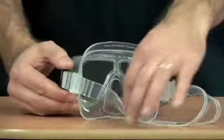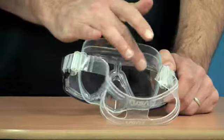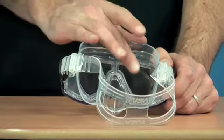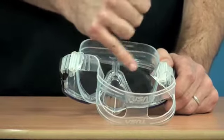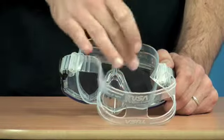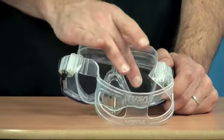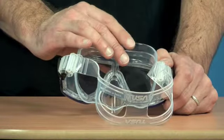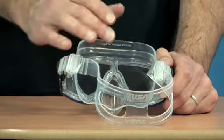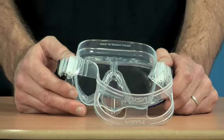When you get your Platina mask home and you've checked the fit, with this particular mask you can just rub a little bit of toothpaste on the inside of the lens — just regular toothpaste. That takes the protective film off the lens, which means that when you spit in it or use a defog agent like Scuba Clear, it works much better. If you leave the film on it will eventually wear off, but a little bit of toothpaste rubbed over the lens and washed off does the trick much quicker.